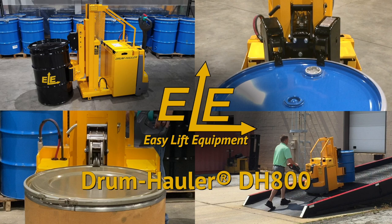Easy Lift Equipment drum haulers continue to be the most ergonomic solution for gripping, lifting, transporting, and weighing drums since 1997. Before operating any of our drum handling equipment, it is important to read the manuals and become familiar with the proper operations.